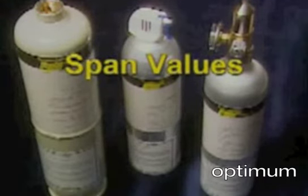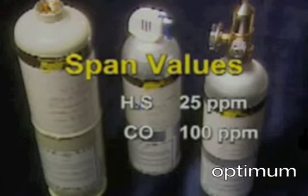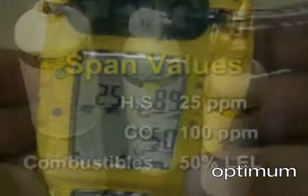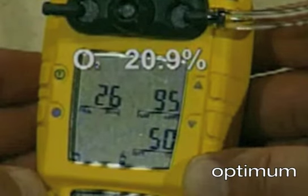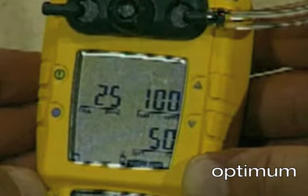SPAN values are factory set to 25 parts per million for H2S, 100 parts per million for carbon monoxide, and 50% LEL for combustibles. The oxygen sensor is automatically calibrated to 20.9% oxygen each time the detector is activated. The audible alarm beeps three times to advise that SPAN has been successfully completed.